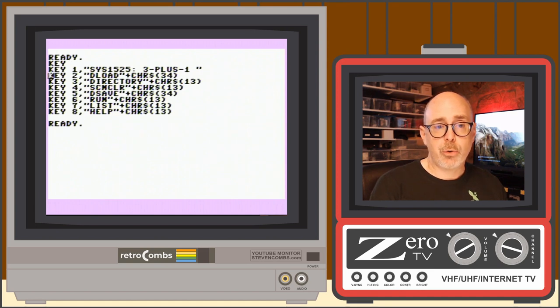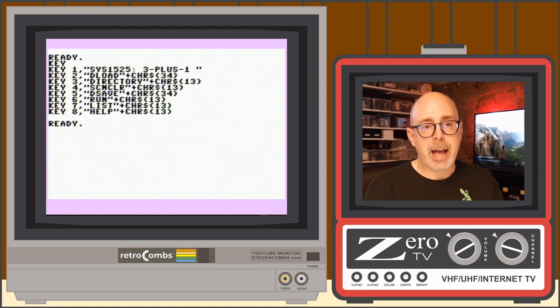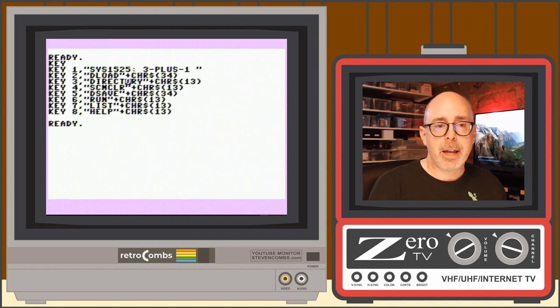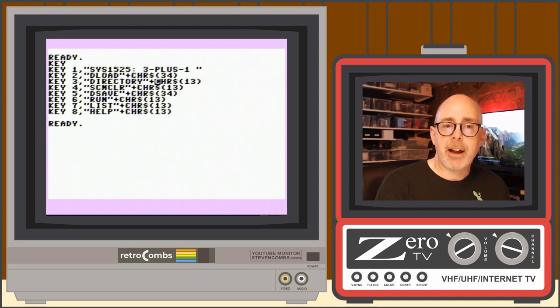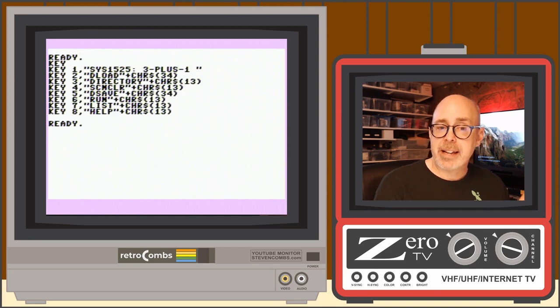Key two (F2) types the DLOAD command followed by a quotation mark — CHR$(34) — so you can type a filename, close the quote, and load a program from disk. Key three (F3) is directory followed by CHR$(13), which is the return key, so it enters the directory command automatically. Key four (Shift+F4) is SCNCLR followed by return — screen clear. Key five (Shift+F5) is DSAVE with a quote for saving. Key six (Shift+F6) is RUN followed by return. Key seven (Shift+F7) is LIST followed by return.